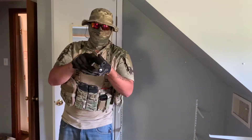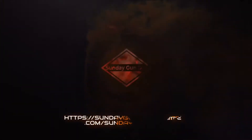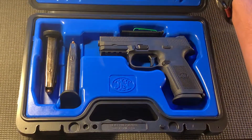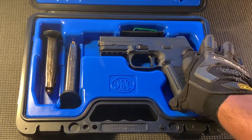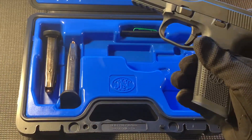Today we're going to be taking a look at the FN-H FN-S9. It comes in a nice blue and black hard case with all included accessories that you're going to need to hit the range.